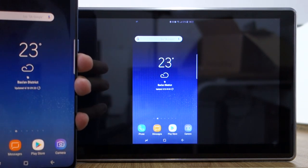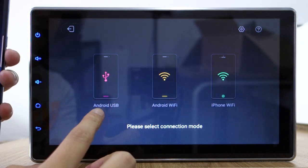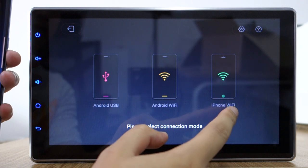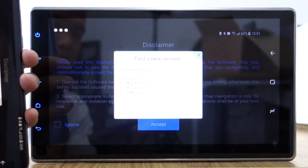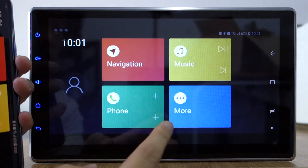Okay, it shows Android USB, Android Wi-Fi, and iPhone Wi-Fi. You can touch to control your phone.